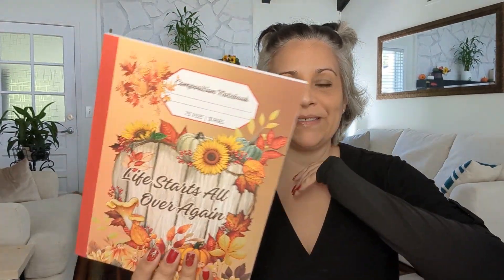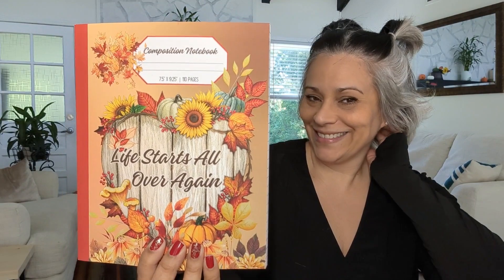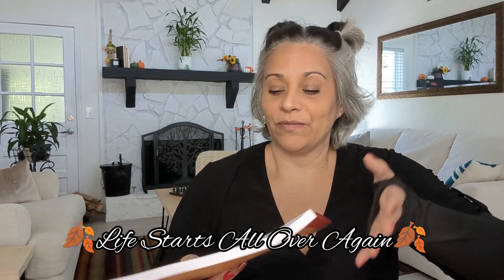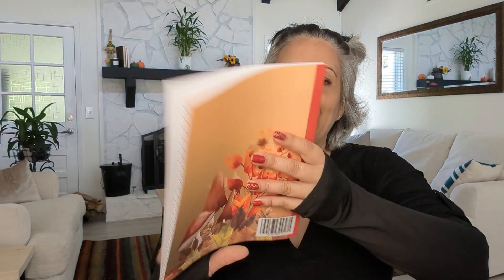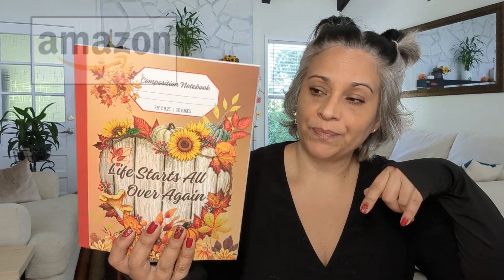Let me show you fall first. I made three designs. Look at this beauty — this one says 'Life Starts All Over Again,' because that's what fall is for me, harvest season. Look at the back, I love the color. It's the same printing company as before, they're in South Carolina and they're doing a great job. All of these books are available on Amazon.